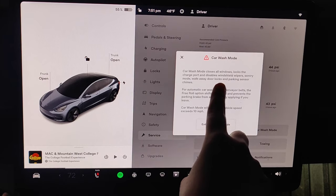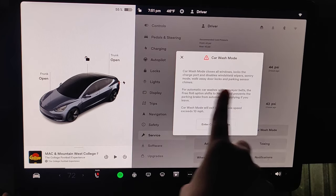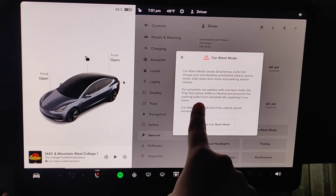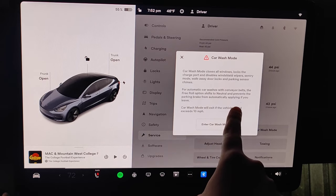What car wash mode does is it closes all the windows, locks the charge port, and disables windshield wipers, sentry mode, walk away door locks, and parking sensor chimes. And for automatic car washes with conveyor belts, the free roll option shifts to neutral and prevents the parking brake from automatically applying if you leave.